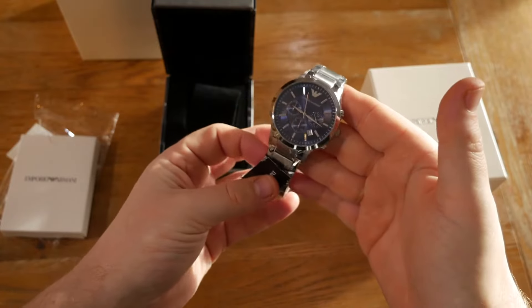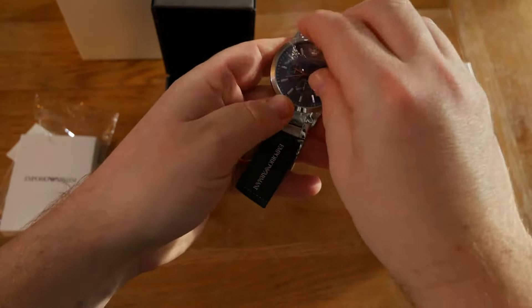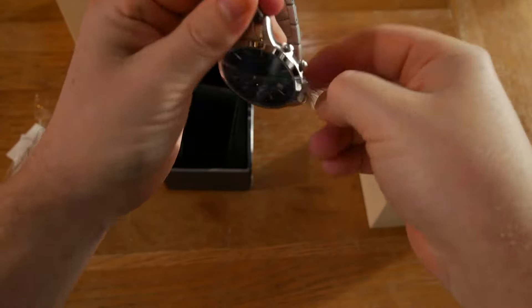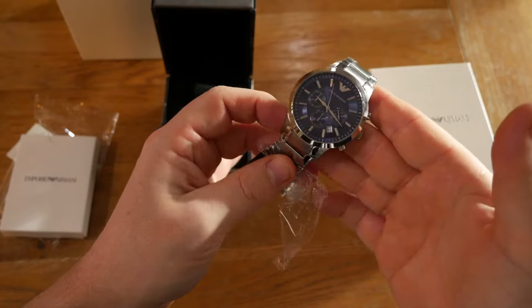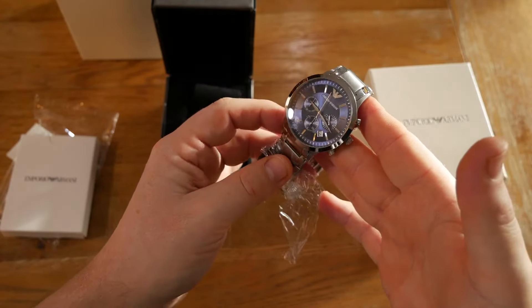...almost an indigo colour. Let's take off the protective plastic there and you'll be able to have a good look at the face. You can really see the indigo colour — it's really deep and rich. It's got a quartz movement and you can see it working there.